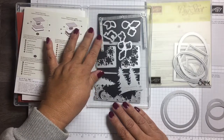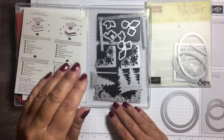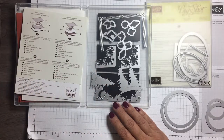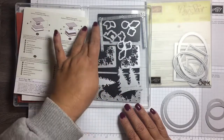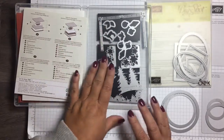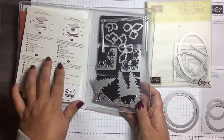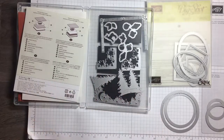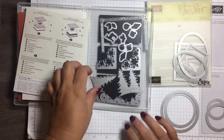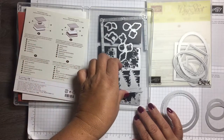This right here is just a piece of magnet — it's actually for a business card that you can apply your business card to and give to people to put on their refrigerator. Somebody gave me a big supply of them, so I just put them in my stamp case since there's adhesive on one side. This is how I store the thinlets that go with the corresponding stamp set.